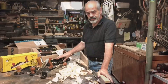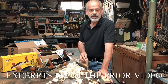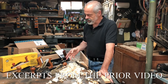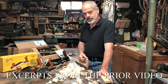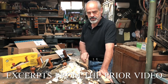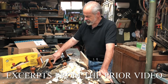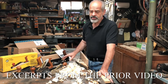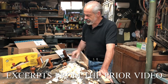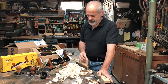I called Lee Valley about the issues and they didn't question anything at all. They immediately suggested they send me a new one and would send me a replacement box to return the original after I receive the other one. I thought they were exceptional as far as customer service — I have no complaints that way. But I think Veritas itself should have done something about these finish issues, considering this is a very expensive plane — we're not talking about $100, $200, or even $300 with the PMV blade.